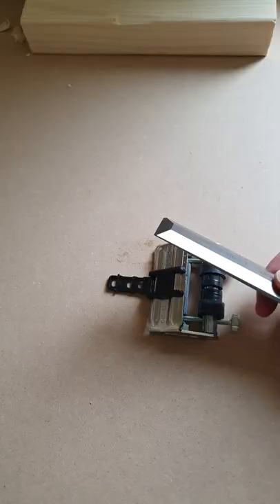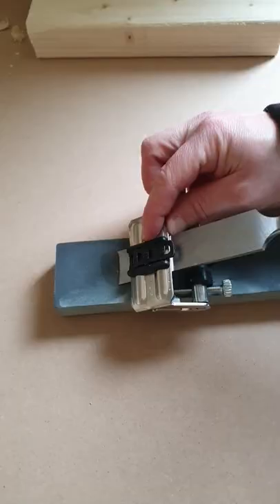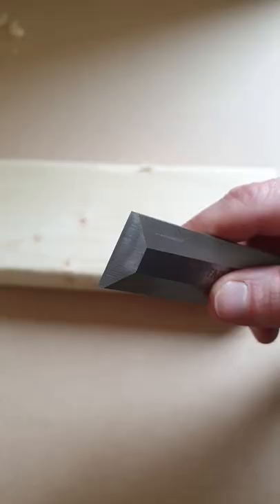We now need to use a guide to work the beveled edge, or we won't be able to get it perfect. Set your guide depending on the angle that you require, then do the same as before, using the guide roller to get rid of the machined edge. Just keep going until you've removed all those marks. Once the chisel looks polished, you can be confident it'll be razor sharp.